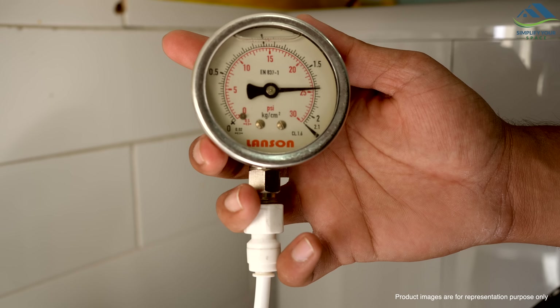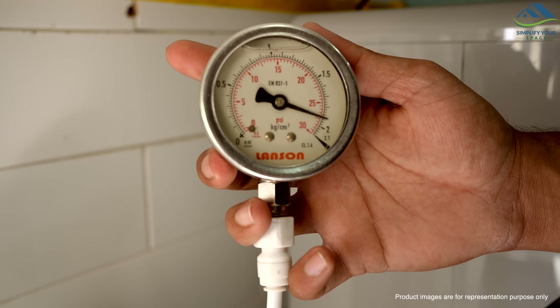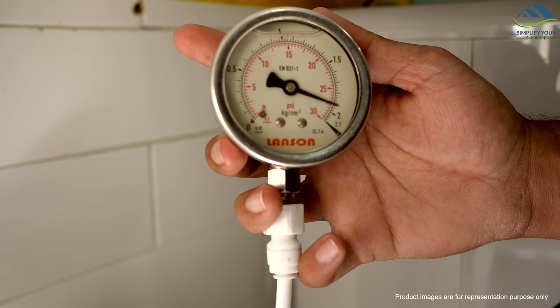The LG Water Purifier boasts a low-pressure installation capability, eliminating the need for an external booster pump. This feature spares you from extra noise and additional expenses.